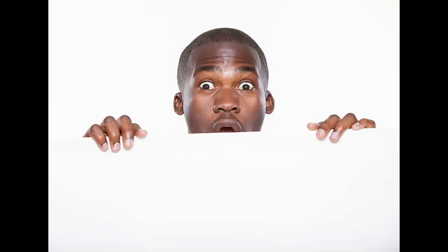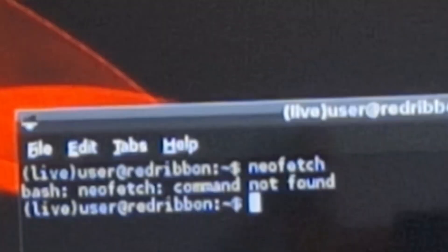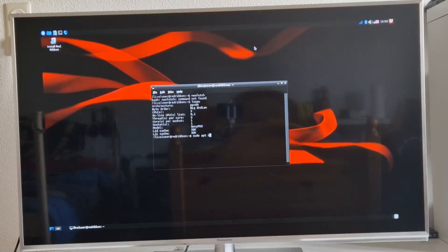At last I tried to peek under the hood with Neofetch, but this distro has no Neofetch. However, with this command we can view some interesting things about the CPU - so here, take a look.